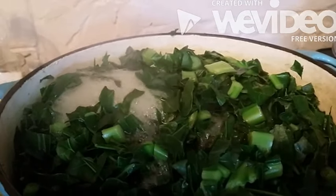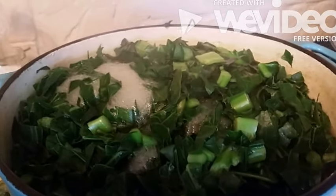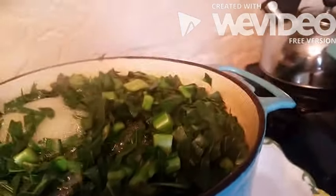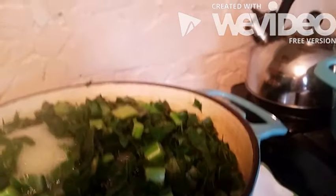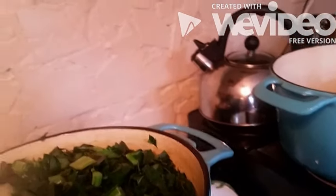Hi, this is Sandra. I'm here again today to show you what to do with greens when you find them on sale. This bag right here was on sale — this big bag of greens was marked down for $1.29.